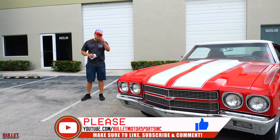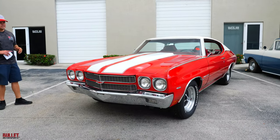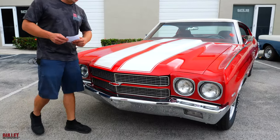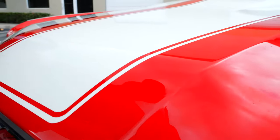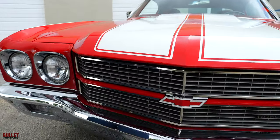Be sure to like and subscribe so we can give you more content. I'm going to start off with the paint quality — this is easily a 9 out of 10. When you come close to it, bear with me regarding the water droplets, but you can touch it and you're not going to feel any lines. The paint is amazing. Chrome is excellent as well — all the chrome has been redone.